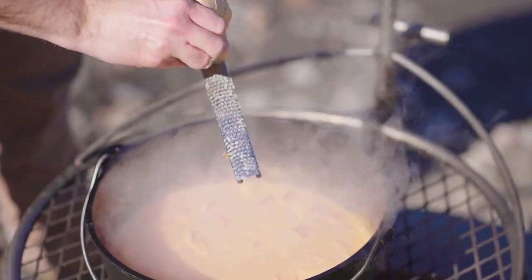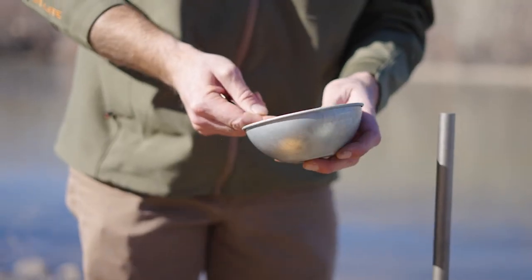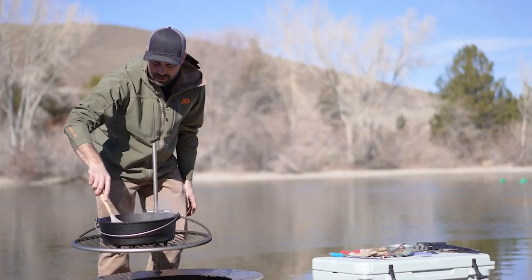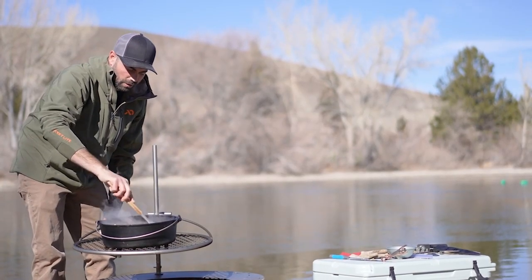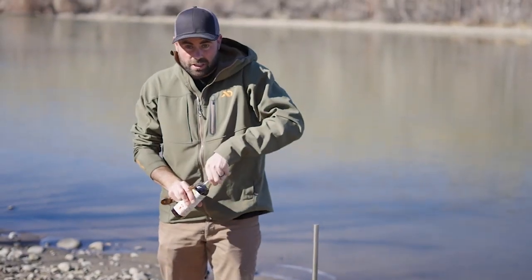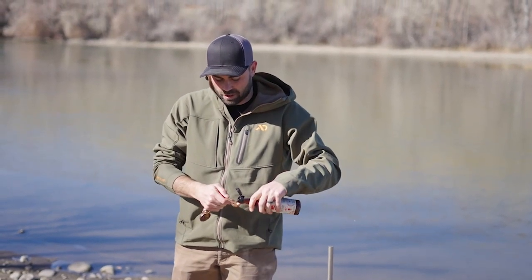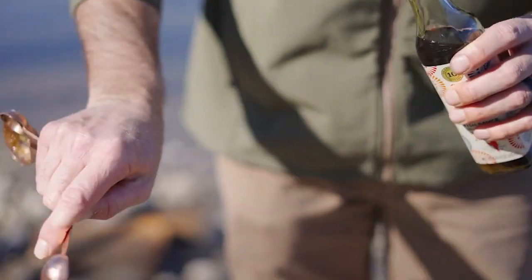One tablespoon of fresh ginger, and then we're going to do two tablespoons of brown sugar. You want that to come up to a boil and then just start to let it simmer, so we'll play with the heat a little bit. With the fish sauce, I just do two teaspoons — it's very overpowering so you don't want to do too much, but it adds a really good flavor.